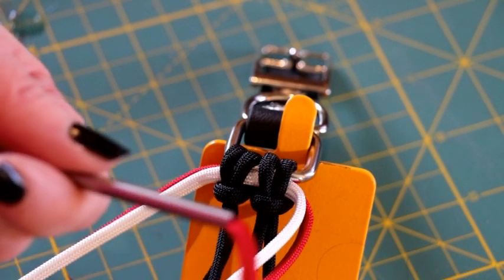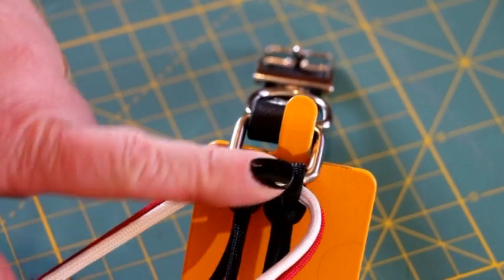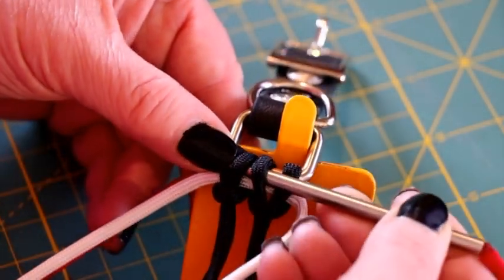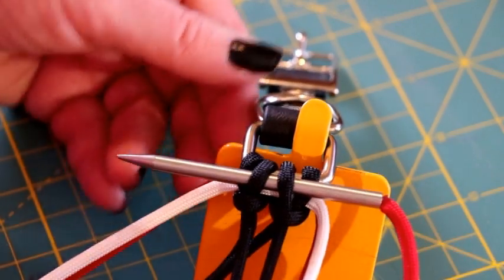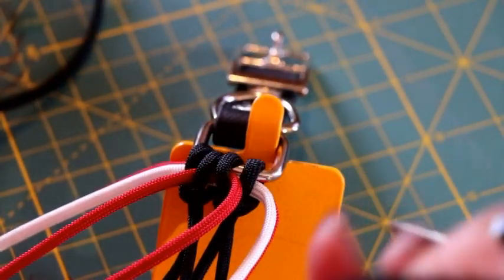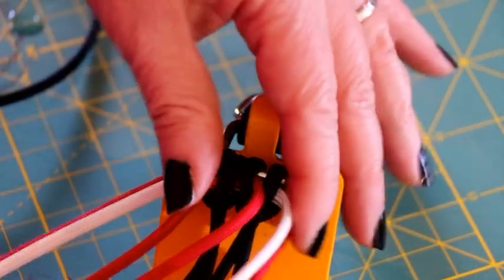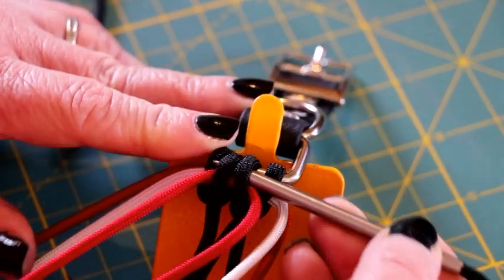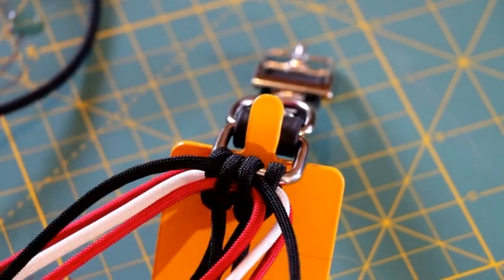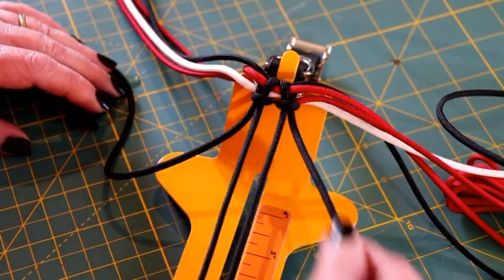The next color I'm going to be adding is my other red cord, and instead of going through the double cow's hitches both of them, I'm only going to go in between these two middle stitches on the top — just the two in the middle — and I'm going to pull this cord also to the middle. The last cord I'm going to be adding is the other black cord, and I'm going to do the same thing: go through these two middle stitches and pull that cord also to the middle.